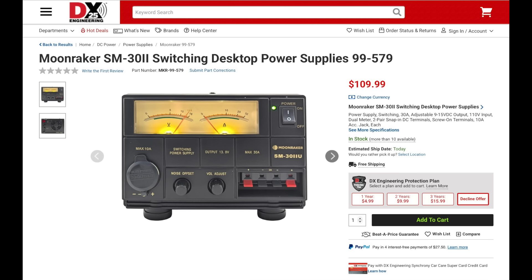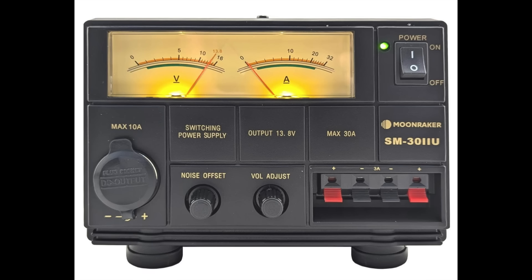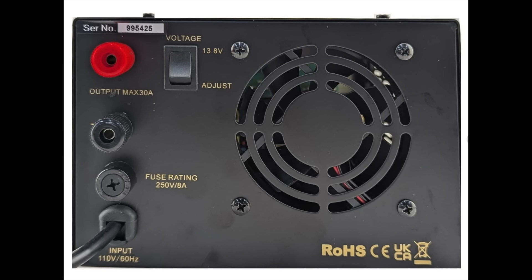Moonraker has a new desktop switching power supply that's adjustable from 9 to 15 volts and is rated up to 30 amps with a peak rating of up to 35 amps. This supply features separate backlit meters for voltage and current and includes a noise offset control which eliminates pulse noise in the amateur bands. It also allows for low current devices up to 3 amps to be connected to the front pair of snap-in terminals and includes a front-mounted 10-amp accessory jack as well as rear-mounted posts rated up to 35 amps.